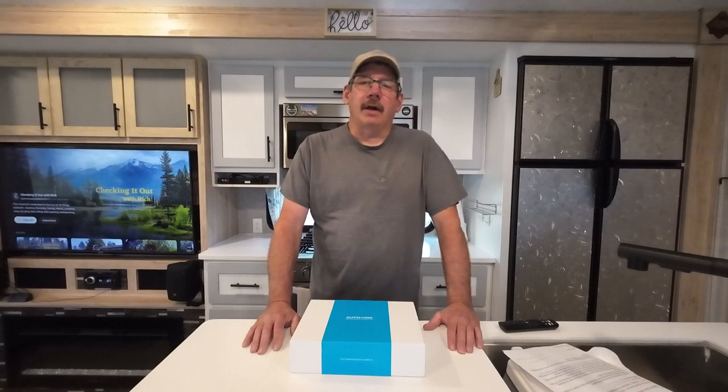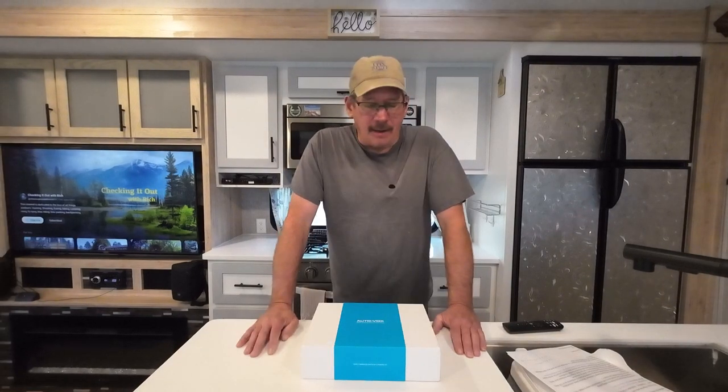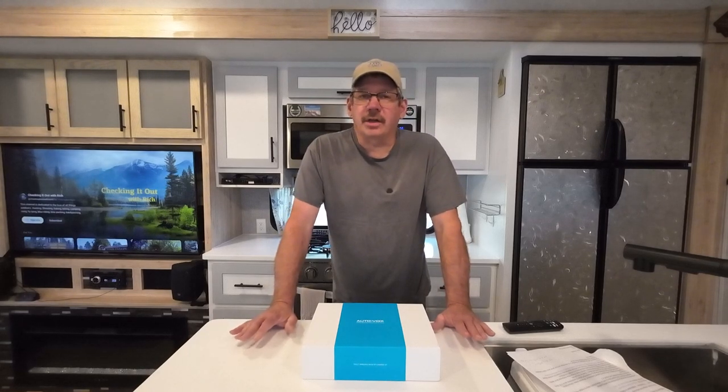Hello and welcome to Check It Out with Rich. AutoVox reached out to me recently and asked me if I would do a review on their new backup camera they have coming out. It is the Solar 3A Plus. It is strictly a backup camera — it's not an observation camera. We'll see later what I mean by that.